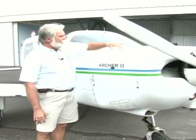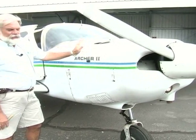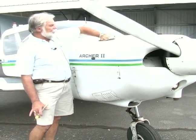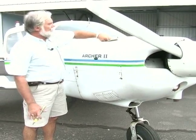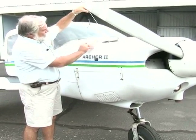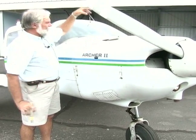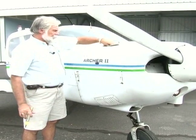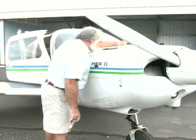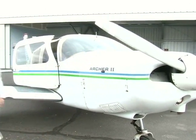Up here there's not a lot that we can look at without tearing the airplane really far apart, but in here is our oil and we want to check our oil. The capacity of this airplane is eight quarts. The oil is just a little bit below eight quarts — we're fine. I put it back in and snug it up. If you haven't flown it for a while, you want to look in there for a bird nest or anything like that.